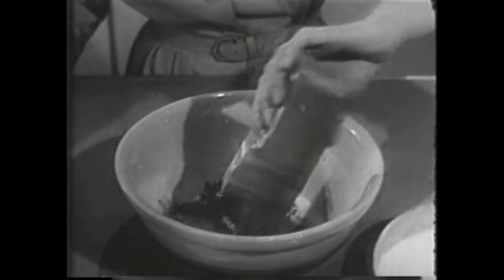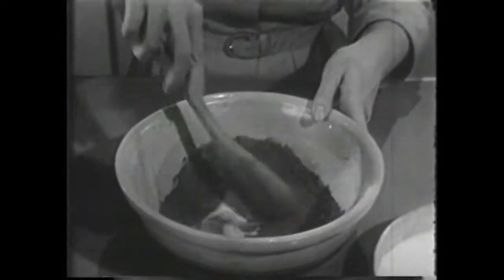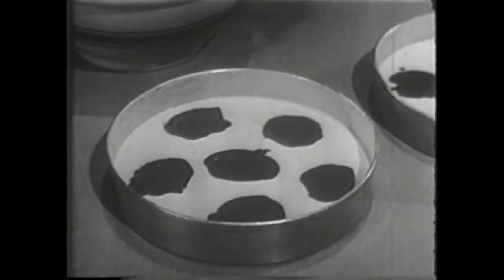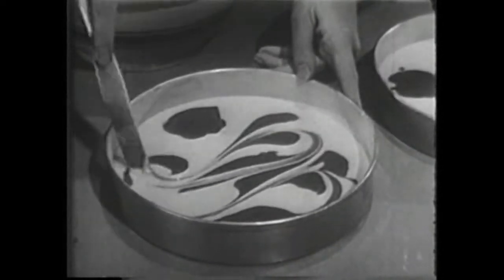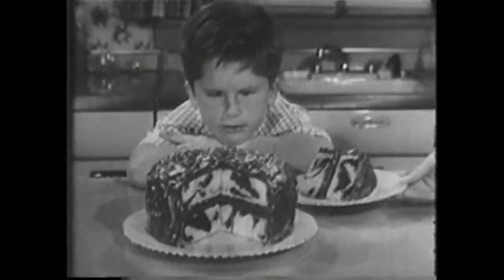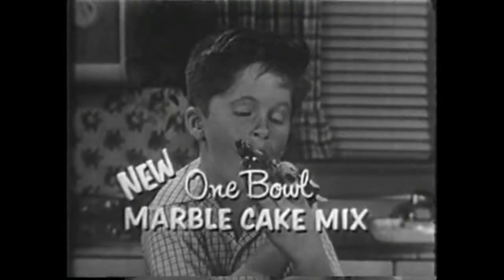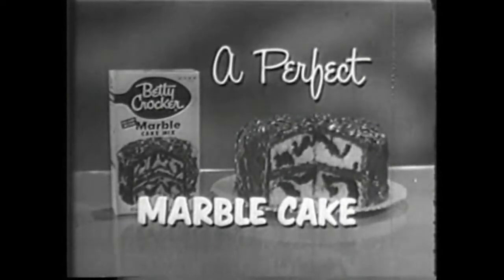When you've mixed the batter, pour three quarters of it into two cake pans. Now comes the fun — from this special envelope that comes inside the package, stir in the fine chocolate dark mix. Then drop dabs of the chocolatey batter over the light batter to make that wonderful marble pattern. Run a knife through like this, and there's your Betty Crocker marble cake. Children love it and grown-ups too. It's so tender, so light. With my new one bowl marble cake mix, I promise you a perfect marble cake every time you bake.